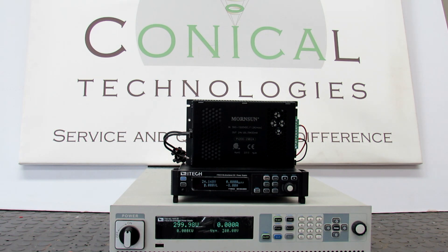Good afternoon everybody. This is another live demonstration from Conical Technologies, the first one for 2024. Keep your eye on our social media platforms and YouTube. We will do many of these demonstrations as the year progresses.